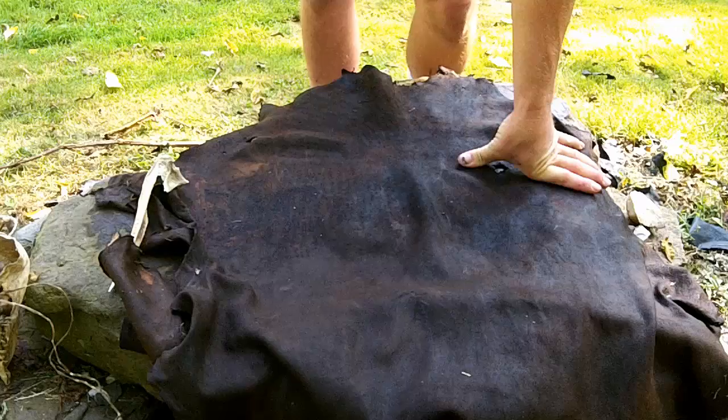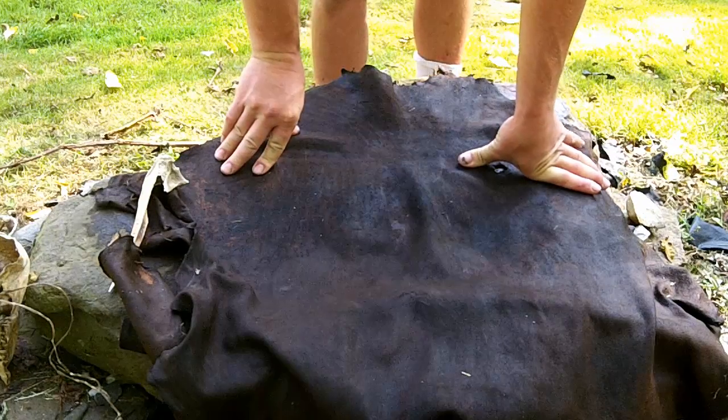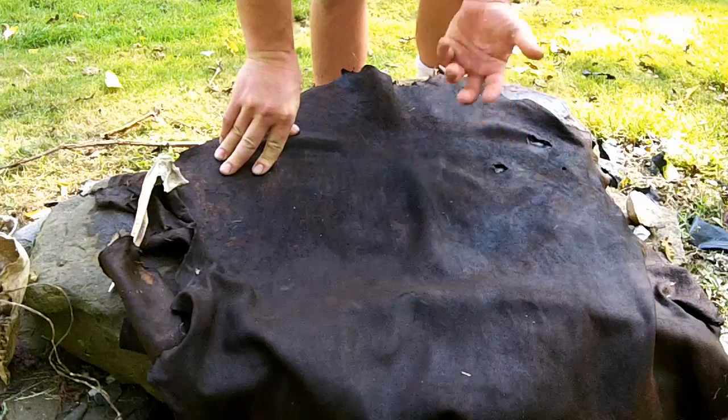This is a piece of deer skin. It's a pretty tough grade skin so I think it's going to work perfectly. I just had it soaking so it's nice and pliable.